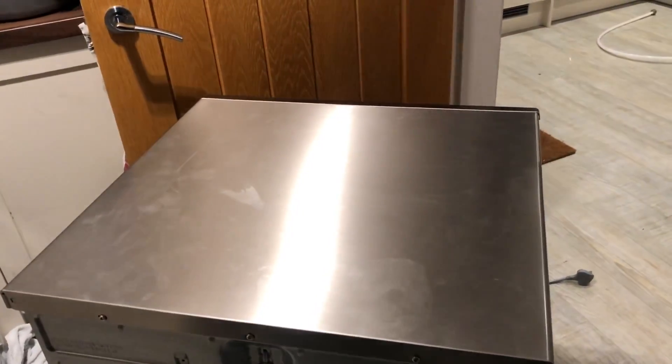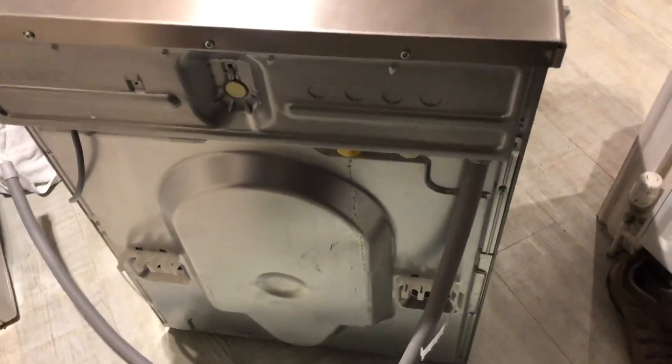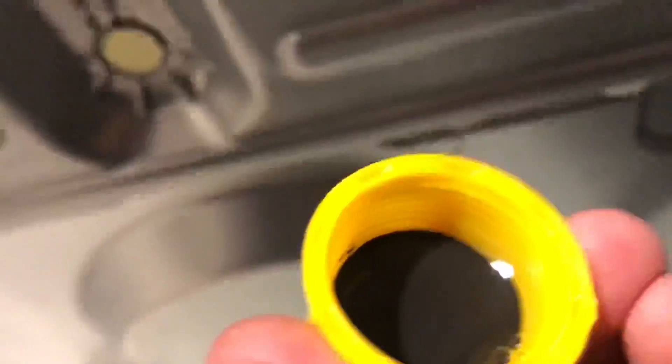I'll be back in a minute. Okay, so now we are in the utility room. I'm going to take off this blanking cap for the hot water connection. There we go - there's got a bit of water in here, I'm not really too sure why. That's that. Time to do the hoses.